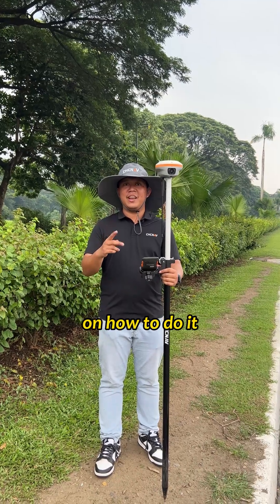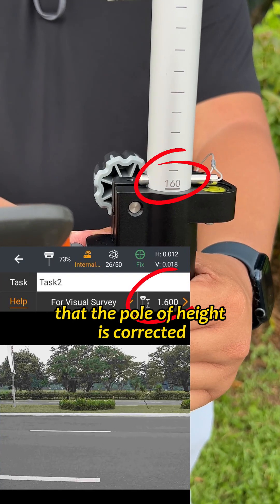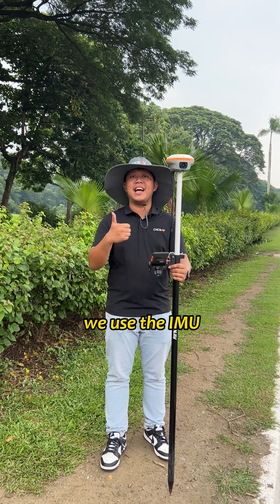There are two ways on how to do it. First things first, you need to make sure that the pole height is corrected. And then the second one, you use the IMU.